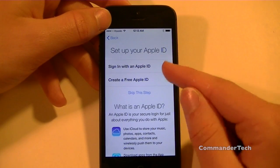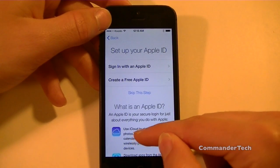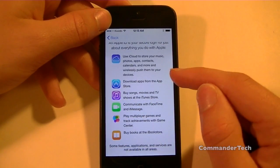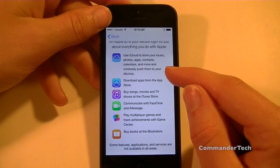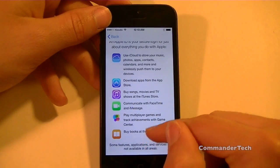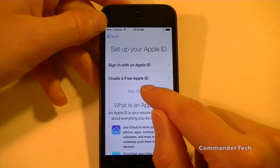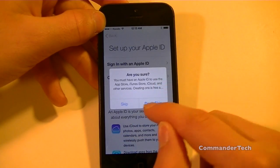Here you can sign in or create a free Apple ID, and this will be awesome for iCloud services, App Store, iTunes, FaceTime, iMessage, Game Center, Bookstore, and a lot more. I'm going to go ahead and skip this for now.